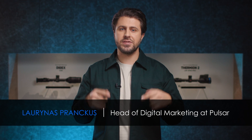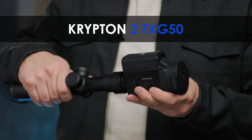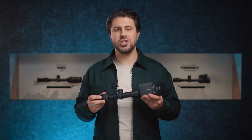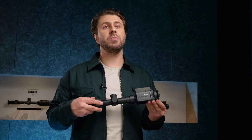Hello and good day to everyone. My name is Ludinas and today I'm extremely glad to uncover one more special launch of 2023 by Pulsar. Please welcome the greatly upgraded Krypton 2 FXG50 — a thermal imaging front attachment. More compact and lightweight, adapted to your needs, with advanced image quality in Full HD multicolor display and much more from the beloved Krypton family.